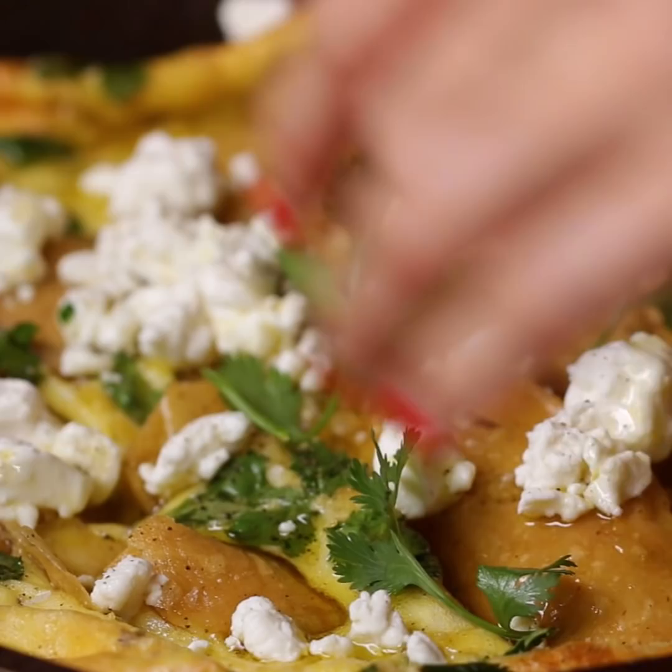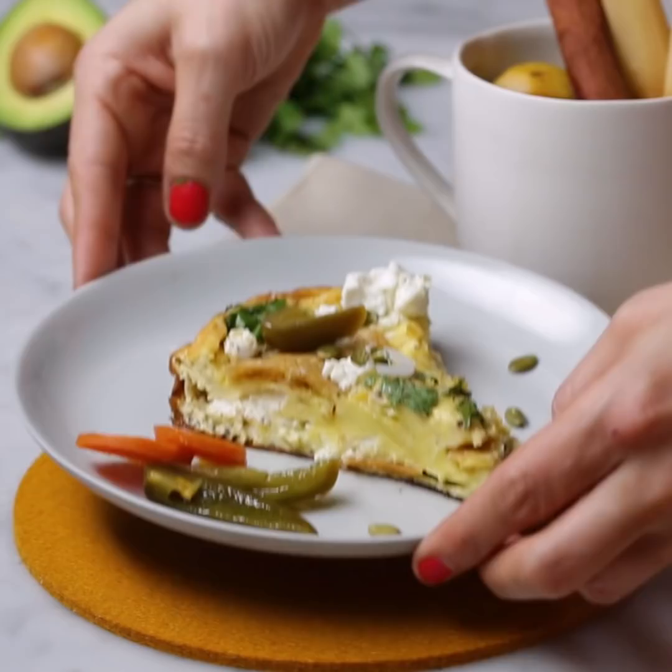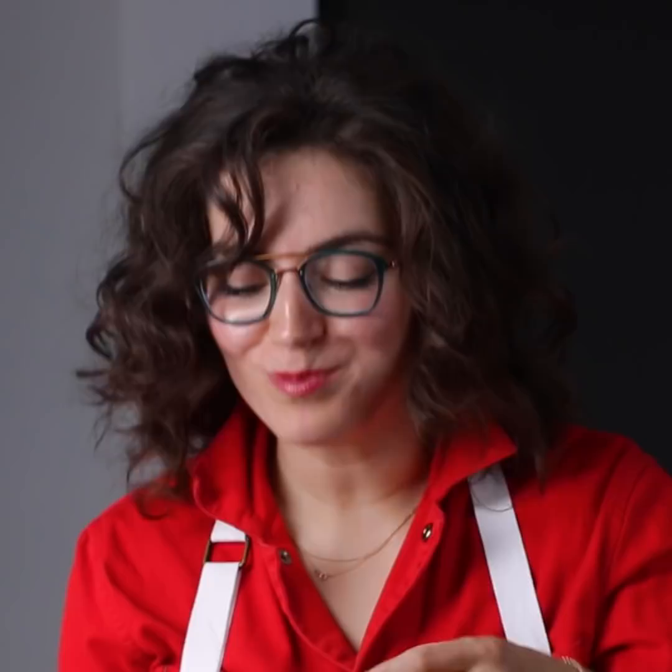I wish you guys could smell this right now — it is so good. I hope you guys feel super inspired to throw a little holiday party together. Make it a brunch, make it easy. Now I hope you get out there in the world and cook up something magical in the kitchen, too. There's so many fun things to be done — it's only a matter of getting yourself in there and making it happen. Oh, yes!